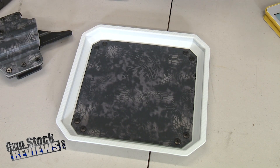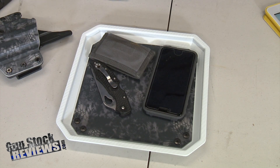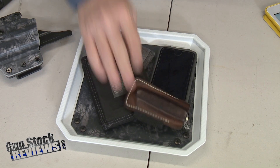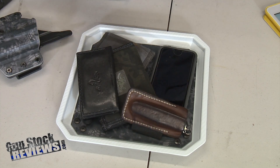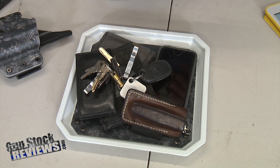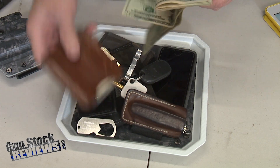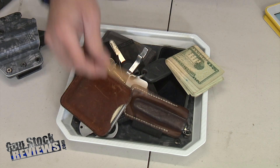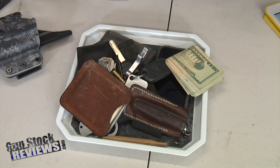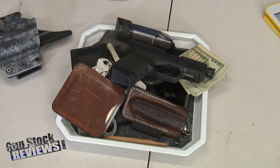The tray is big enough to hold my phone, a knife, my wallet, another wallet, another knife, a thumb drive, keys, some cash, a beverage entry tool, a 1911 punching wrench, an AR-15 takedown tool, and of course a magazine and pistol. All the things every normal person carries. So if anybody asks why you need a dump tray — that's why.